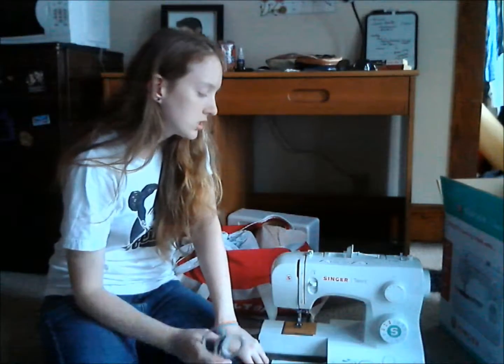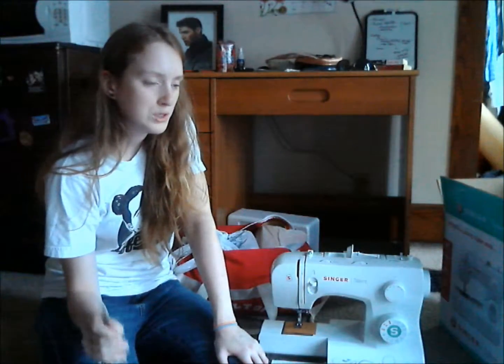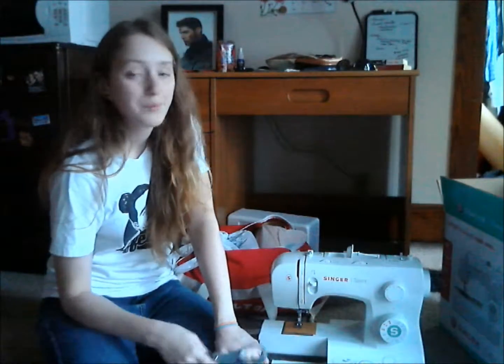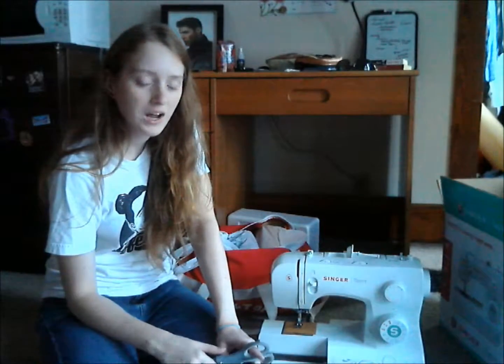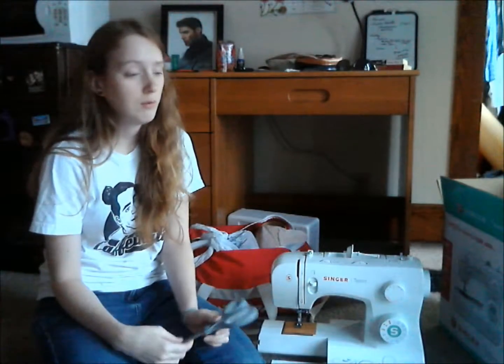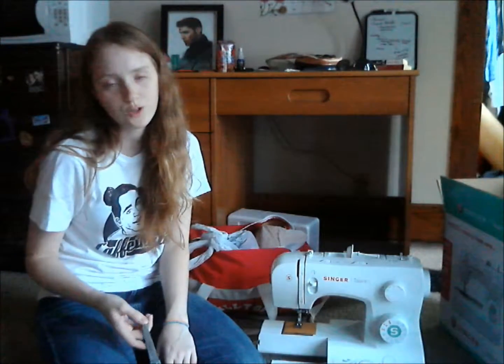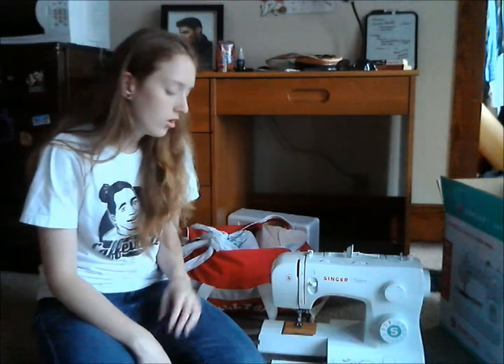I'll probably be working on the armor tonight and on Adam's commission soon, hopefully getting that done for him. I'm really excited — things are kind of settling out. It's been one hell of a summer. I've been sick on and off, had tooth problems, and I'm still waiting to get my permanent crown because they messed up the first one, and then they dropped my temporary crown down the sink.